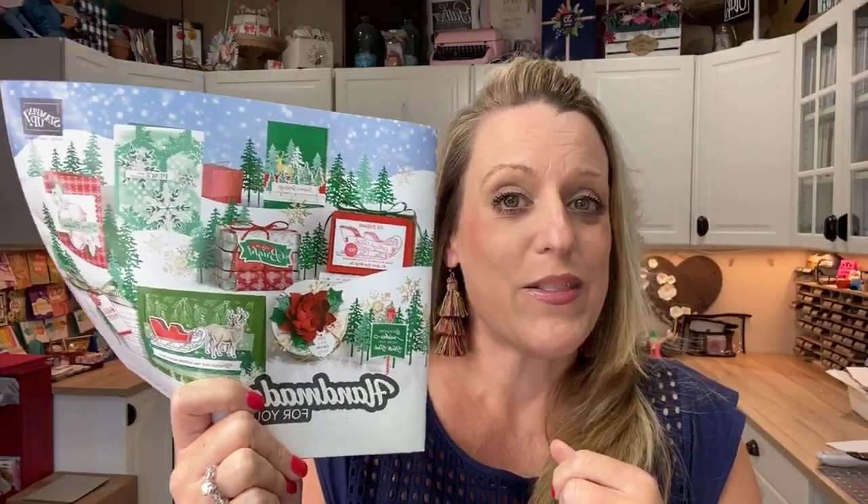Today, even though it's the middle of August, we're going to be playing with brand new products from the Stampin' Up Holiday Catalog. The official name is the August 2020 to December 2020 Holiday Mini Catalog. I'm calling it the Holiday Catalog — it's way easier.